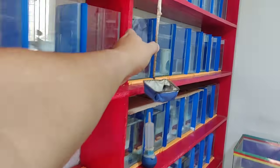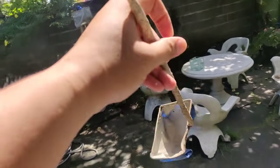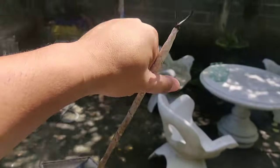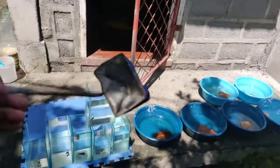Gamitin lang tayo ng betta scoop. Importante yung betta scoop para hindi ma-damage yung ating betta, lalo na yung mga long fins betta guys — so sensitive sila. Kailangan meron silang ganito pag ililipat natin.